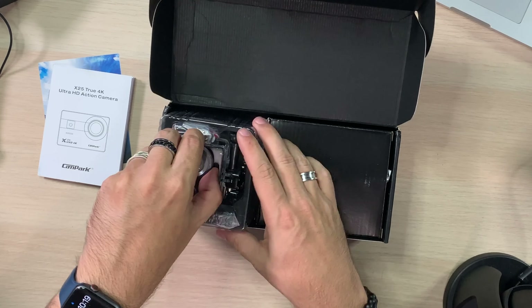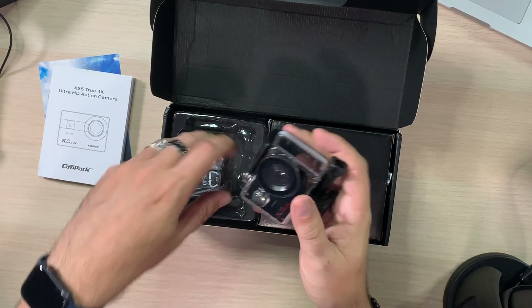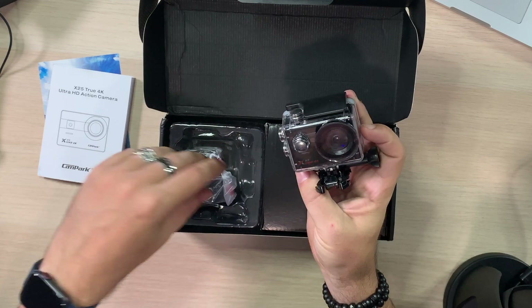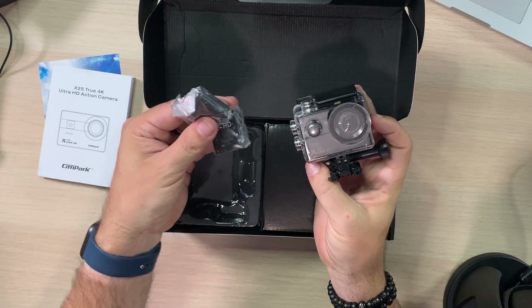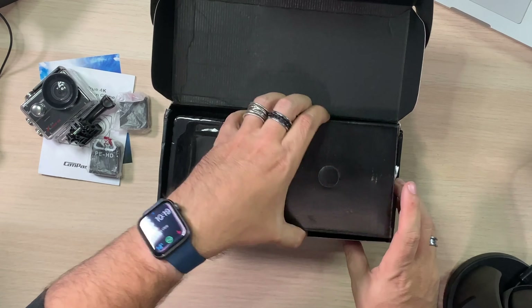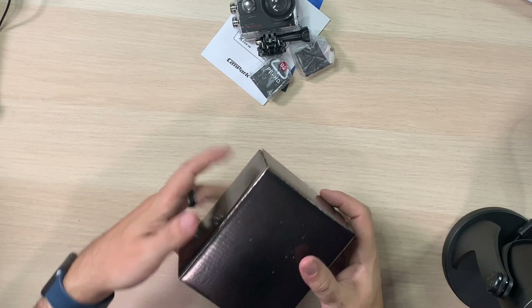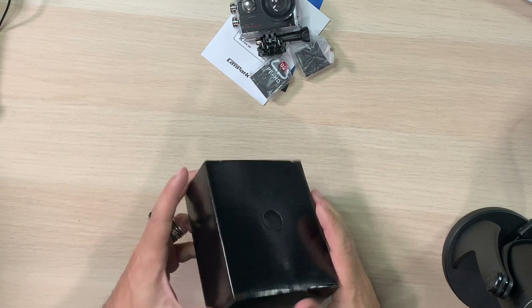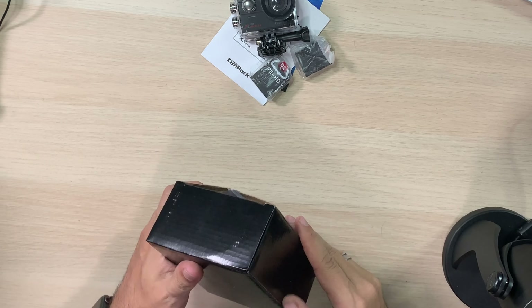We have the camera. That's a good-looking lens there. It does come with two batteries, which is excellent. And we also get this accessory box — I'm just going to slide the main box aside. In here would be our accessory kit.